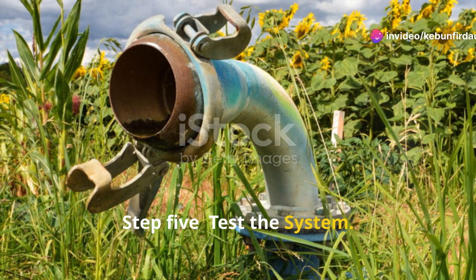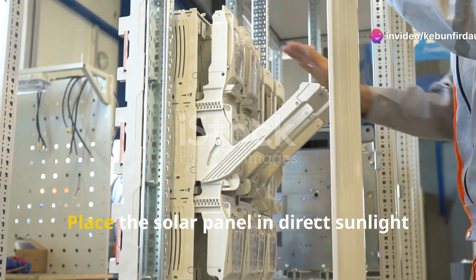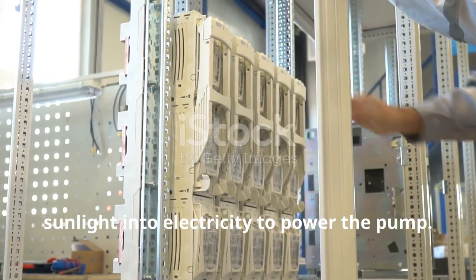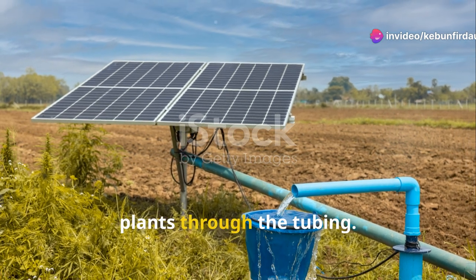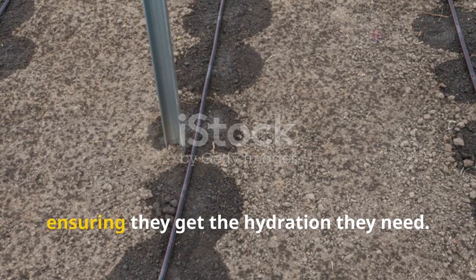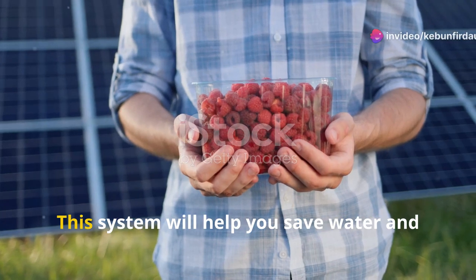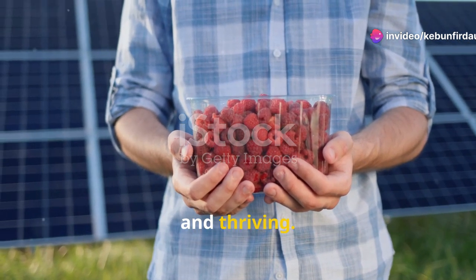Step 5: Test the system. Place the solar panel in direct sunlight and turn on the switch if you're using one. The solar panel will start converting sunlight into electricity to power the pump. The pump should start drawing water from the source and delivering it to your plants through the tubing. Watch as the water flows smoothly to your plants. Congratulations — you've just built your very own solar-powered irrigation system! This system will help you save water and energy while keeping your plants healthy and thriving.